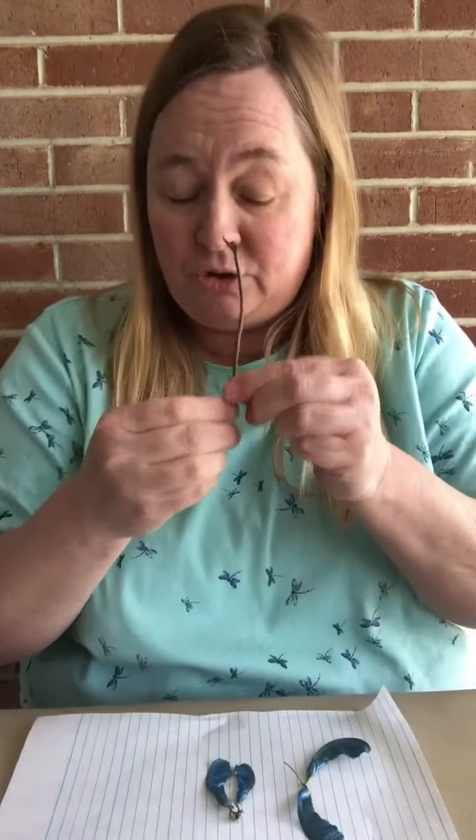Now I've got some that are already dried that I'm going to use. When you put these helicopters on, you can have the wings going up or you can have them going down, just however you like them. You're going to take your stick and decide where you want them — going up or down.